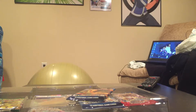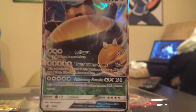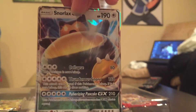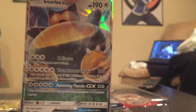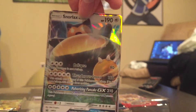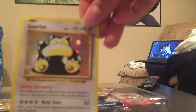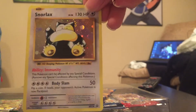Here we go with the Snorlax GX to start this off, with moves Collapse, Thunderous Snore, and Pulverizing Pancake. It looks like the GX moves are essentially going to be the card game's Z-moves — like you can only use them once per game or per match. So that's interesting.